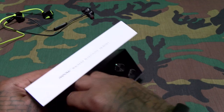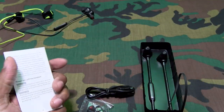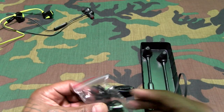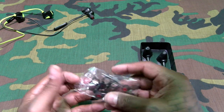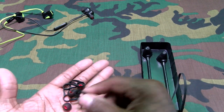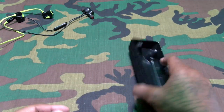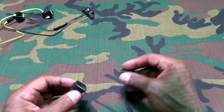Let's unbox these. The usual documentation. More wings to add to your collection, more different size earbuds. You get a bunch of these so it's good they include a few extras. Micro USB charging cable. And the headphones — let's check out the Magneto.